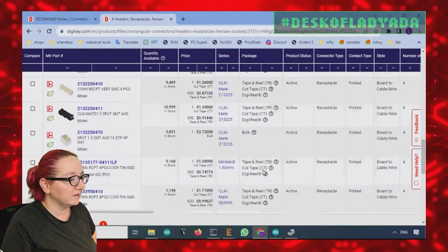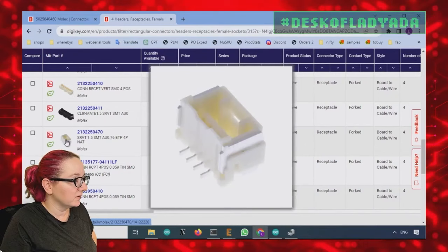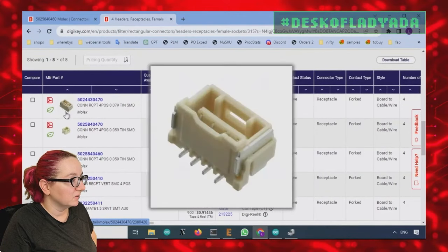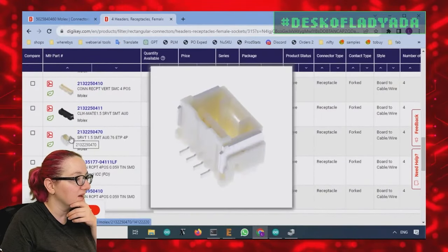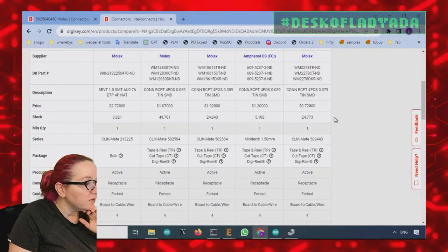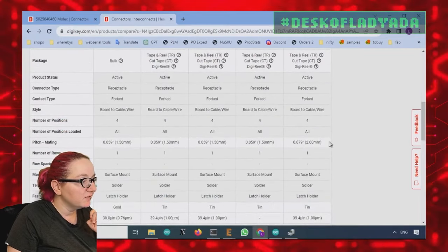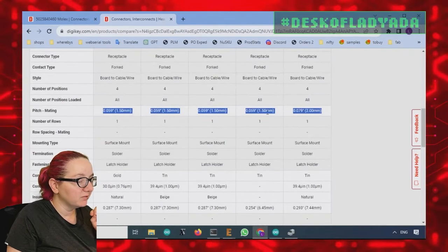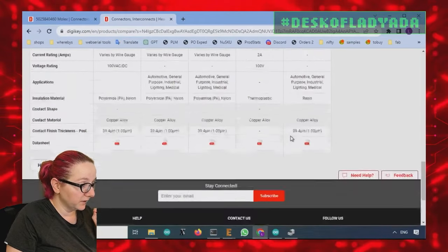Selecting 'forked' gets us down to eight results. These are all in the same family — the Clickmate family, also called Mini-Tech. Now I'll try to figure out which one it is. It's definitely not the first two. Let's compare these five. There are a couple of different families: Clickmate 502, Clickmate 4502, 433 — with different mating pitches. Some are 2mm and others are 1.5mm, with slightly different insulation colors and heights.